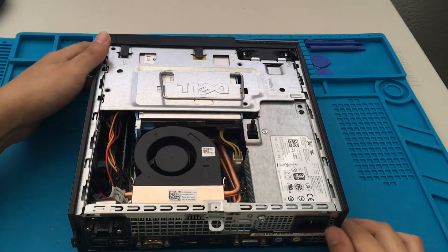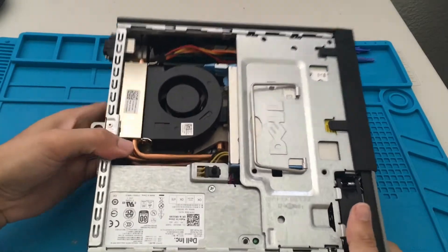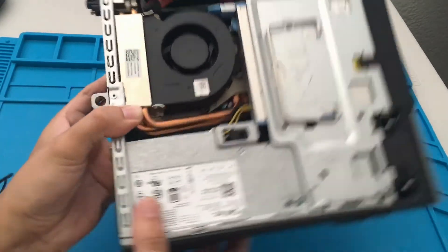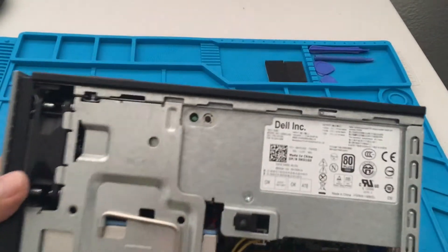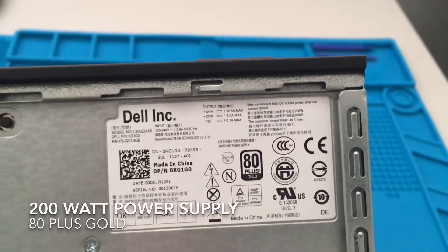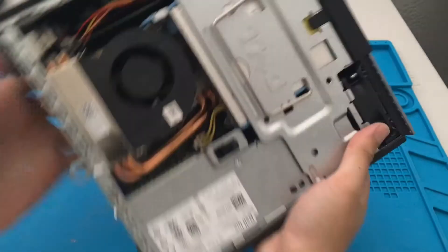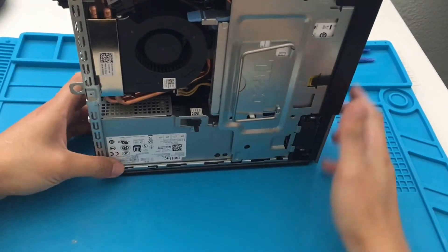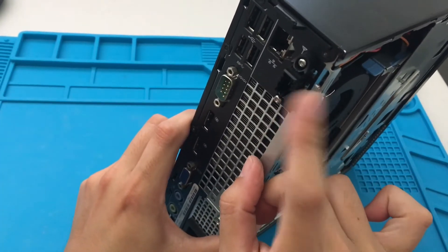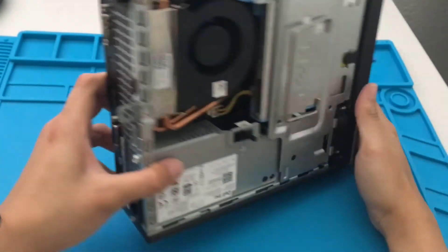Wow, that is really tiny. First off, let's look at the power supply. When I asked the seller, they did not know how many watts the power supply was. Looks like it is a 200-watt power supply, 80 Plus Gold. So yeah, no way you can put a graphics card in there — even a discrete one. You can get a discrete one-gigabyte graphics card for 18 bucks, but it won't fit here.